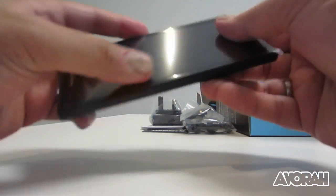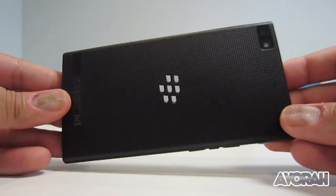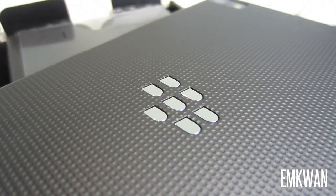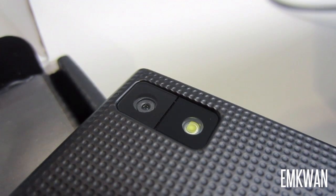When you first handle the device, there are two things you'll notice about the back. The first is this rubberized textured feel — it actually feels very, very nice in the hand. You've got the speakers on the back, the BlackBerry logo, and then a 5-megapixel camera with a flash.